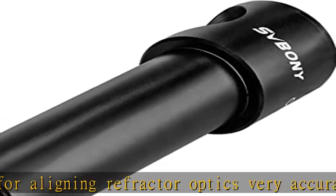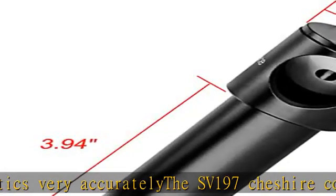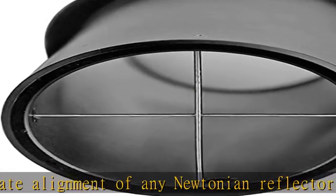The SV-197 Cheshire collimating eyepiece can directly see the result of the calibration. Precision machined from aluminium with fine crosshairs and a clear bright mirror with siding hole. Easy alignment, no batteries needed, for secondary mirror collimation.